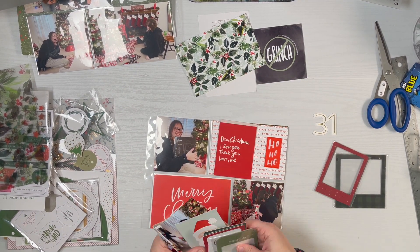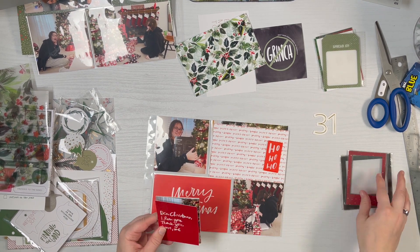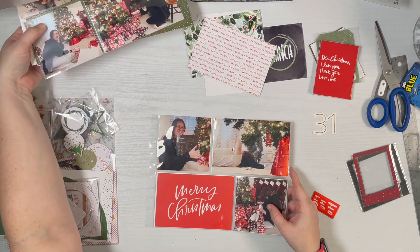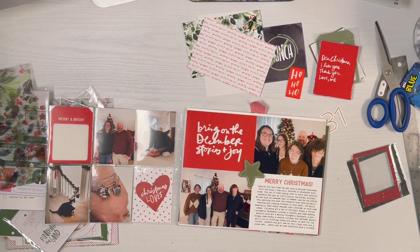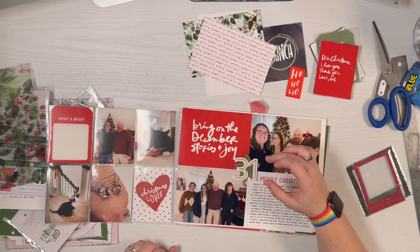I was considering doing some flip-ups but ended up not doing any at all. I just added an extra page protector to fit in everything I wanted, because I have the room and opening Christmas presents is a big thing for us — it's one of my favorite projects to work on for layouts.